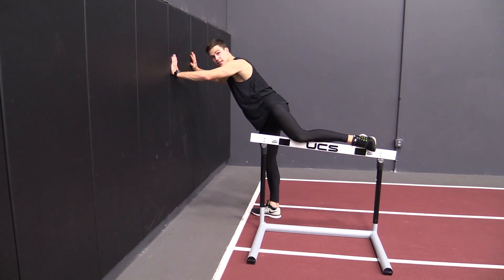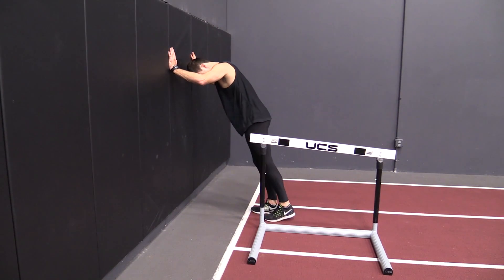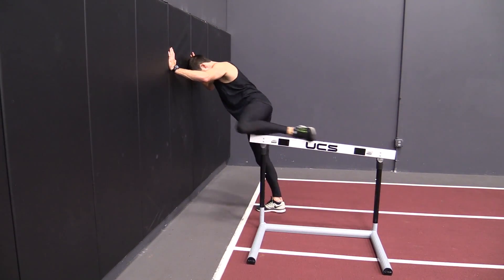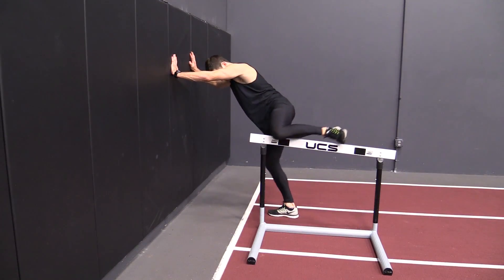This left leg trail leg drag drill is used to teach the athlete to keep their left foot directly behind their left knee. This is a great drill for your 400 meter hurdlers working on their opposite leg.